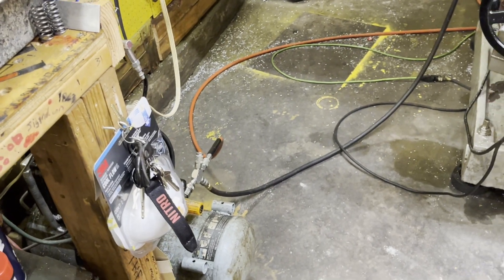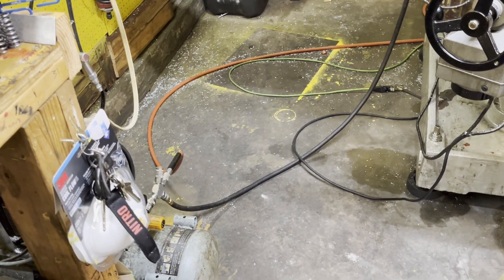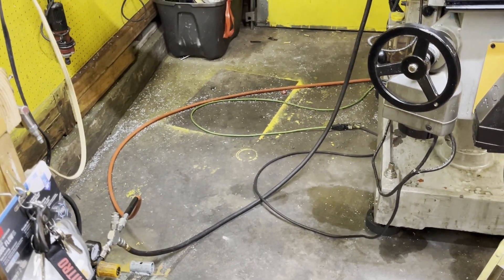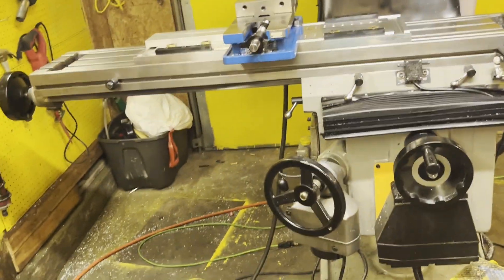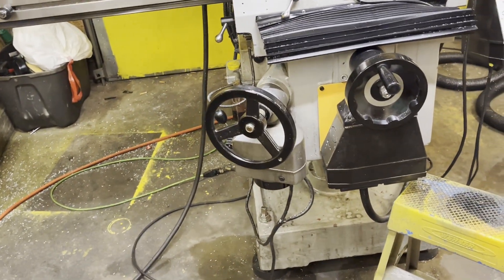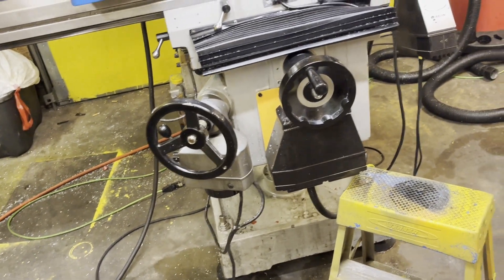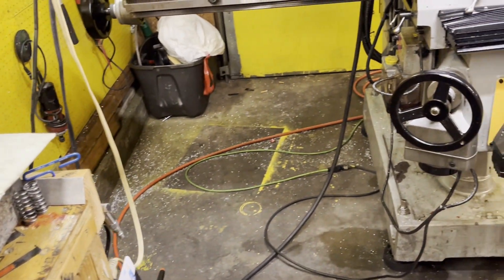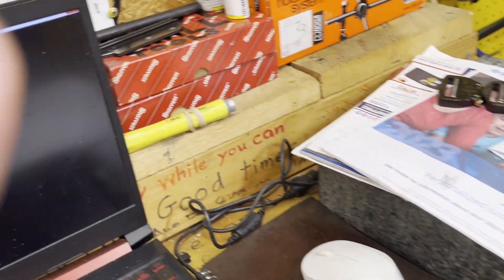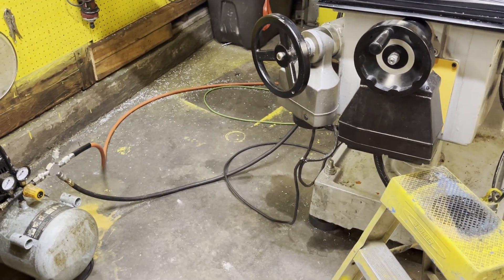That'll do it for this video. I'm going to do this heat treating oven build as a multi-part video series, since I'm doing the concrete in multiple layers that need time to dry, I'm waiting on the blower to arrive, and I still have to source all the tubing and figure out how it all goes together. I'm posting this tonight just because I haven't put anything up in probably at least a month.